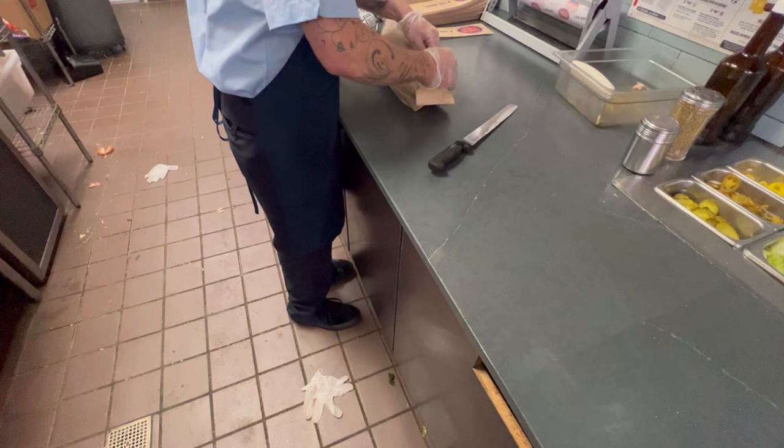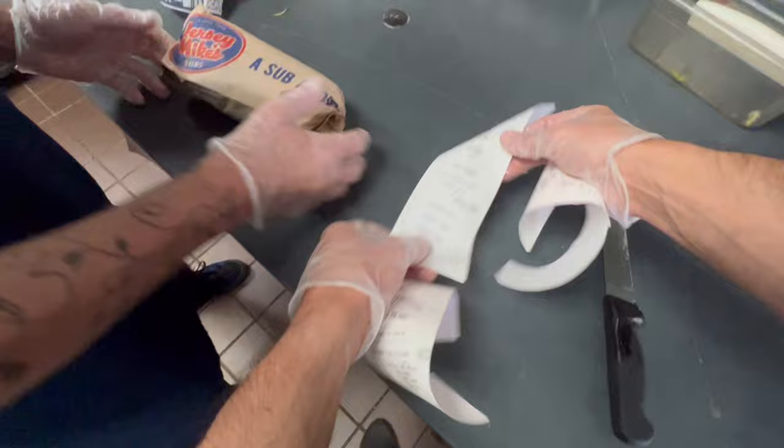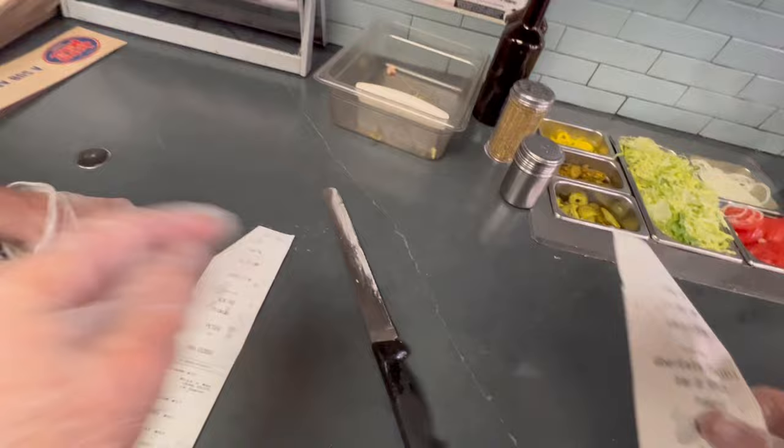Hold the bottom, twist the top. So this one, as you can see, is part of four sandwiches. So we're going to mark it — we got markers here. You're going to mark it number 10.